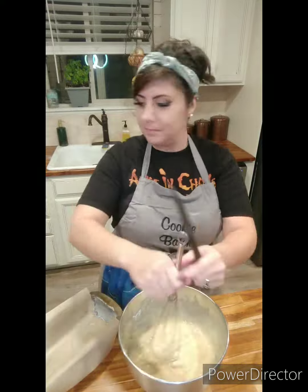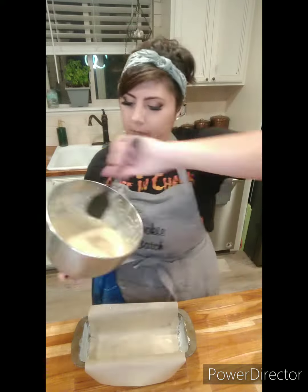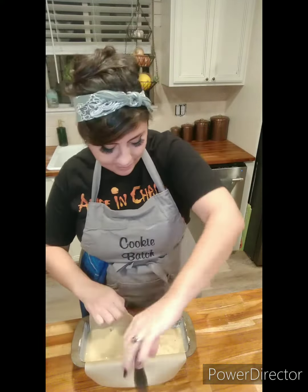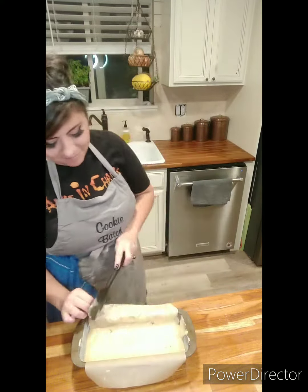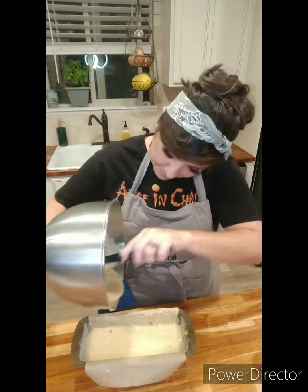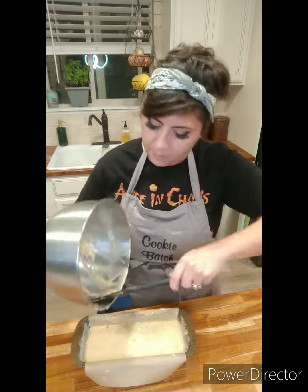So here I have my prepared pan. Did you see that parchment paper flip over? Yeah, it's going to do that while I'm pouring in the batter. Are you kidding me? I was so frustrated. But you know, just keep swimming, right? So I just cleaned it up, moved on, and continued to put the rest of the batter into the pan.